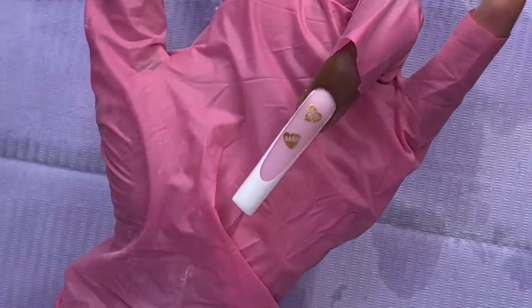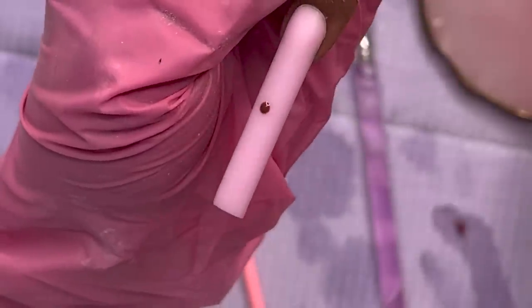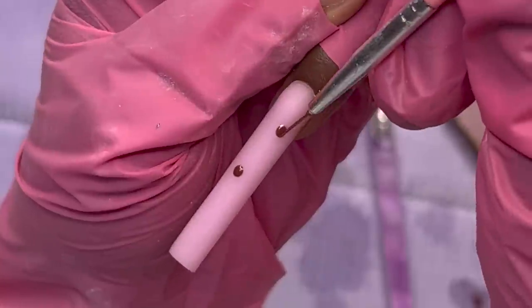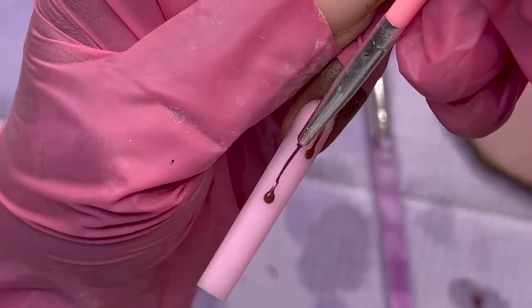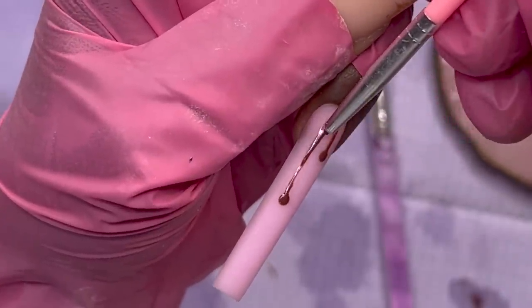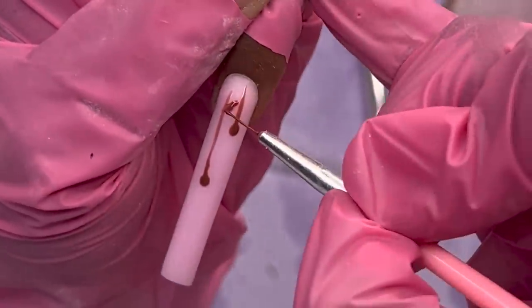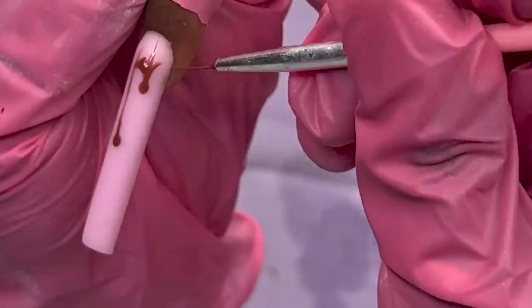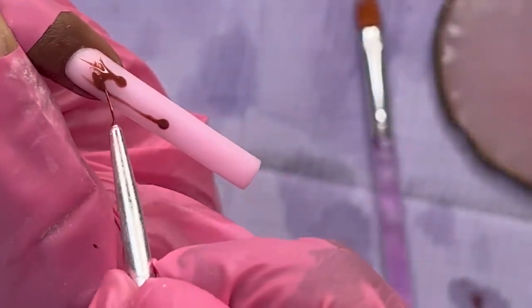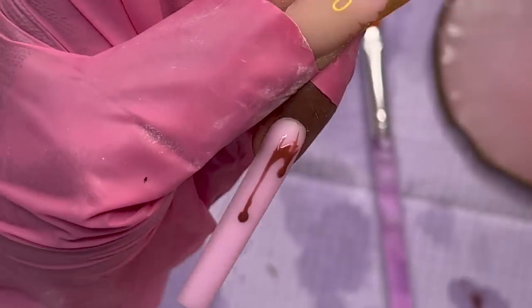We are almost done. I did the chocolate drips for the pointer finger off camera, but I'm going to do the pinky finger on camera. I'm first outlining the drips — this gel polish is by Madam Glam, it's called Coffee Time. I'm drawing out the drips how I want them to look, then after painting on the drips I'll cure it and make it look more 3D with some poly gel. The liner brush I'm using is from Temu — part of one of their nail art kits.